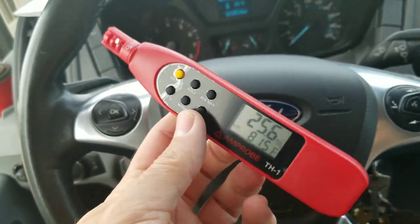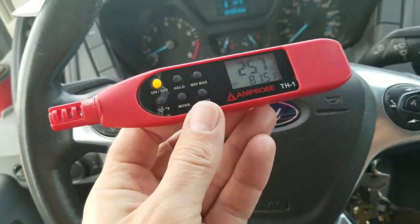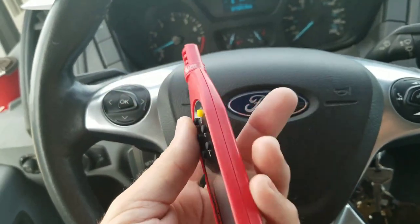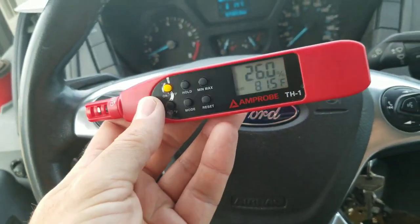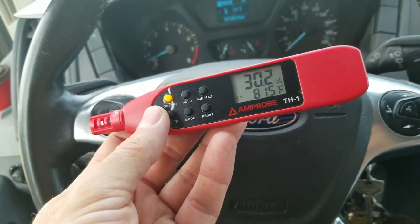We have min/max and a hold function as well — fairly easy to use and a basic tool. It's small enough to fit in a tool pouch and fits in the hand nicely. That is the TH-1 from Amprobe. Happy HVACing!